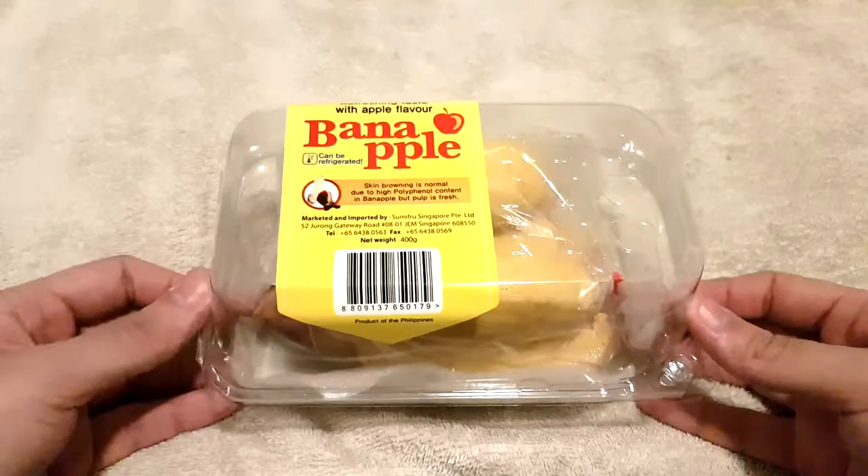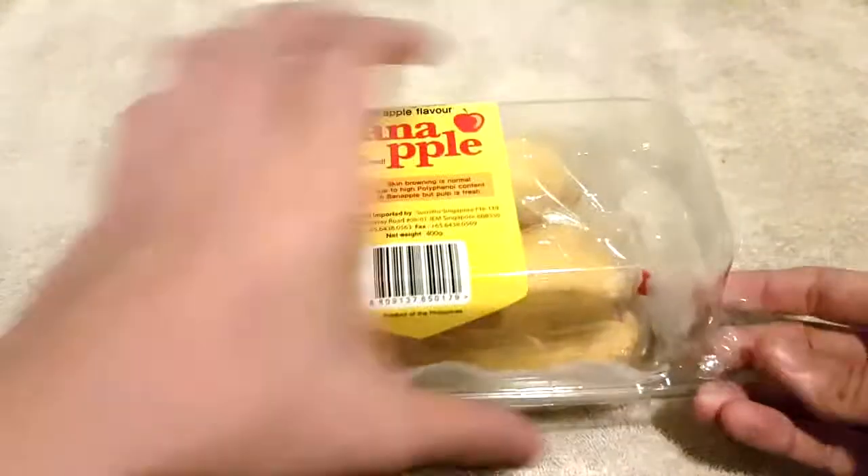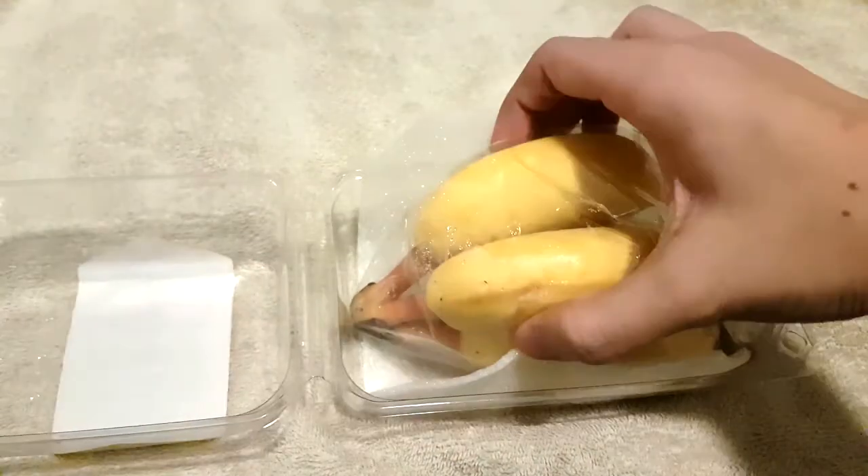But this is definitely something I have to try. So without further ado, let's open this up and see what we get. First things first, as you can tell, here's the packaging — it's a relatively simple enough box. You open it up like this, and there it is.